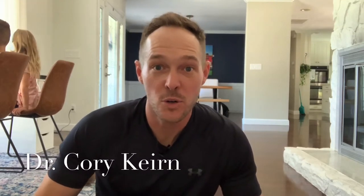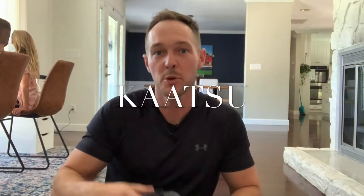Hey guys, what's going on? It's Cory here, and I've got my kids doing some homework while we're at home. While they're doing that, I'm going to do a little upper body mobility for my shoulders.